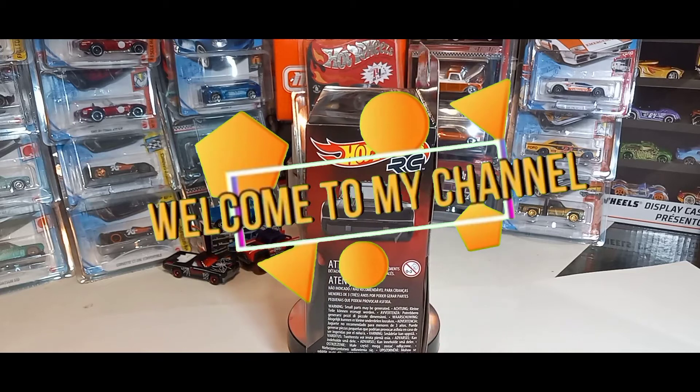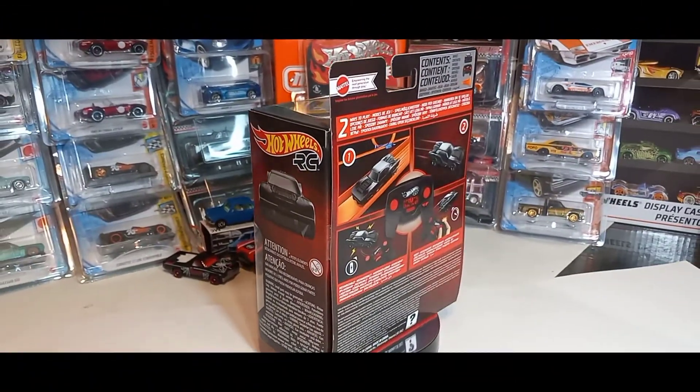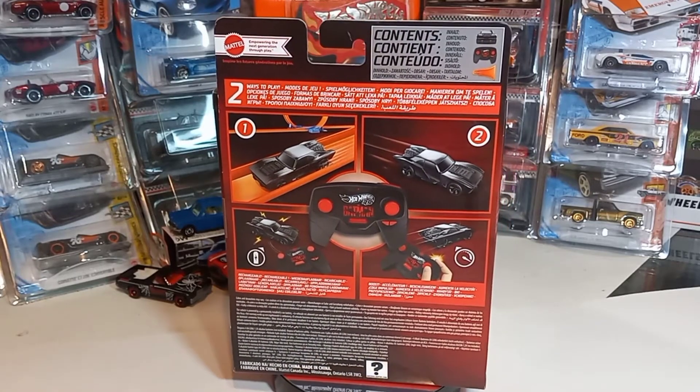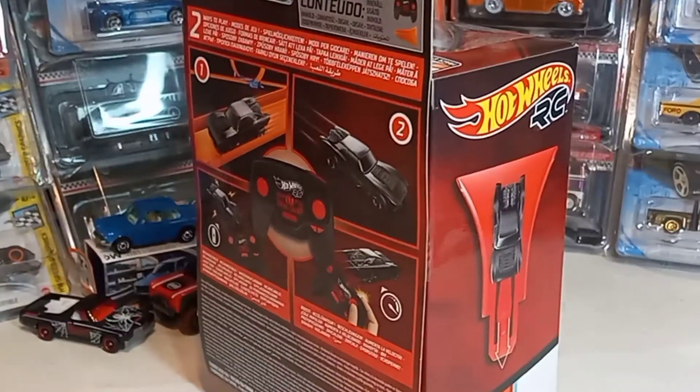Okay you guys, today we have Hot Wheels RC 1:64th Scale — the new Batman Batmobile RC. And this is from the movie The Batman, the new remake coming out soon.